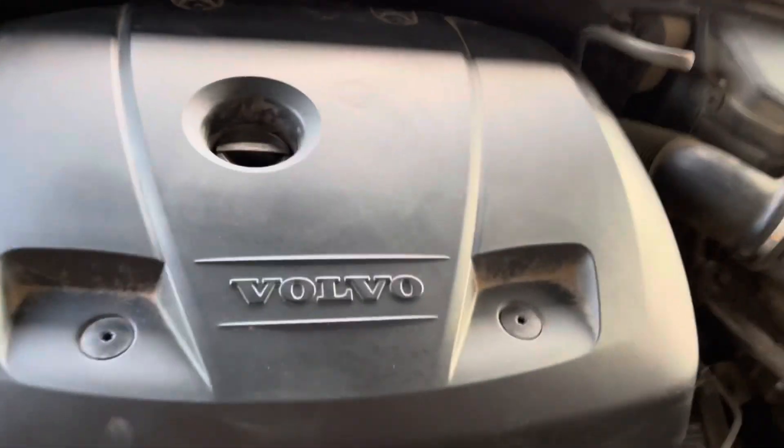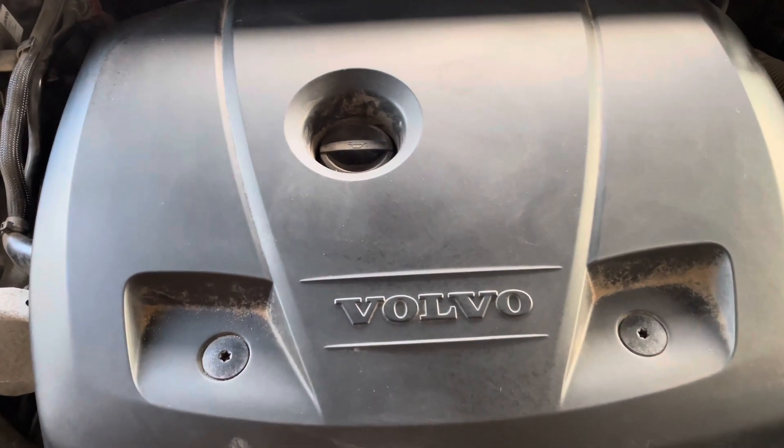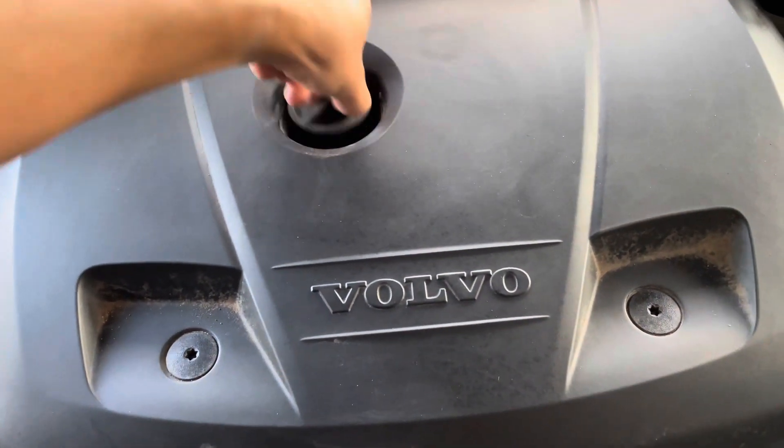Just kind of look around. I'm going to look for where we add oil — it's right here. Just open it up so it flows a little smoother.